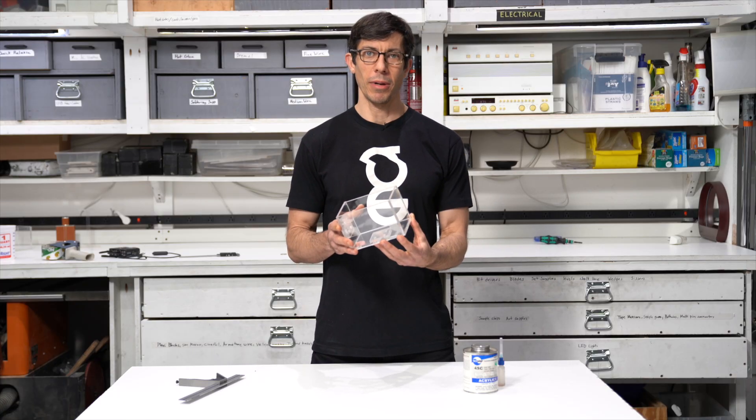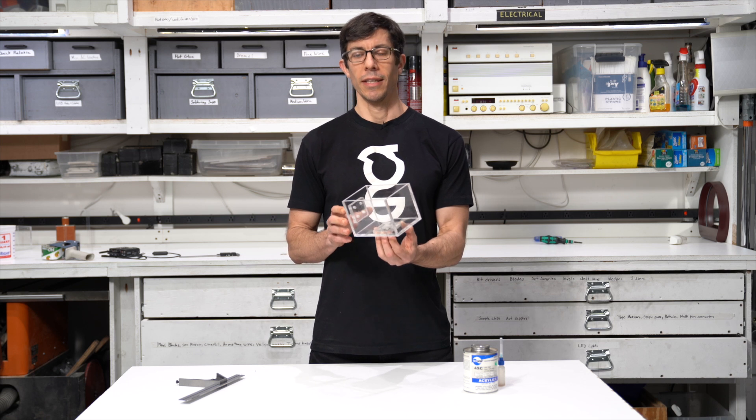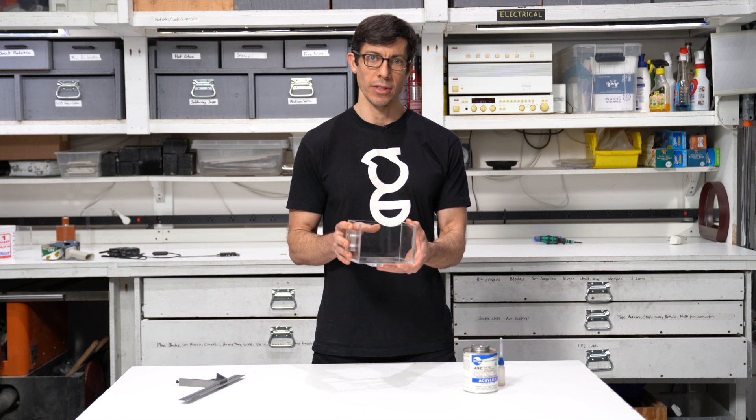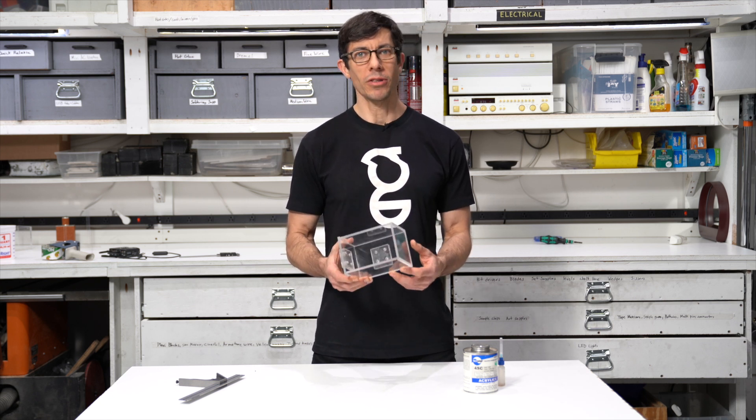Last step — I'll put my attachment pieces onto the box. I'll use a compound square to position them square to the box, then apply a little solvent around the edges and into the holes. So now I've finished my plexi box. It's very satisfying — simple and sturdy, exactly the size that I wanted, with the attachment points I need to use it in a wide variety of ways. Thanks for watching. I hope that you've enjoyed learning about plexi and can put it to good use.